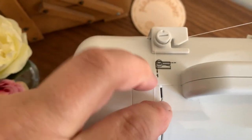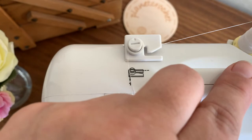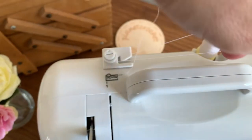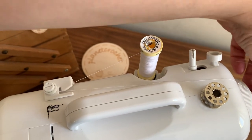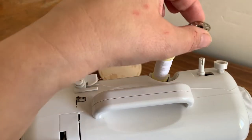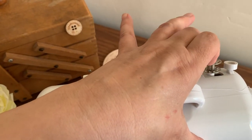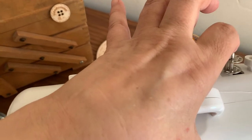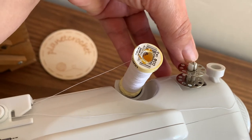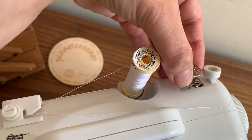You can see this little diagram — for your spool you're going right, and to thread your machine you're going down. So obviously we need to go right. Take your spool, pop it on, and there's a little spring catch that stops it coming off.